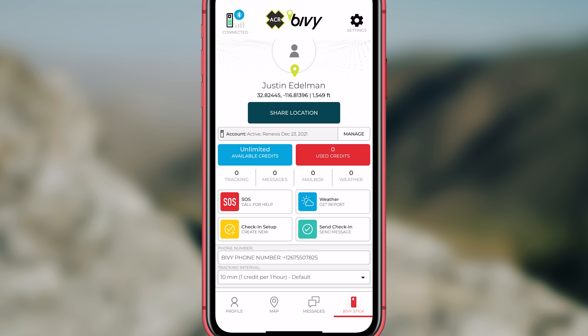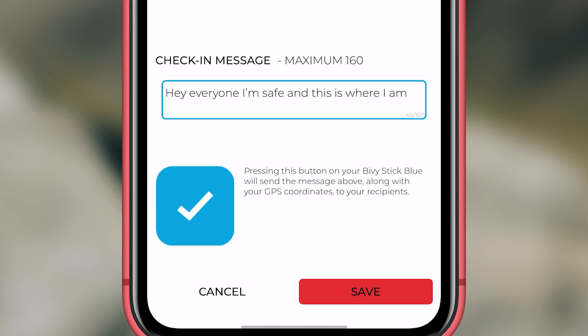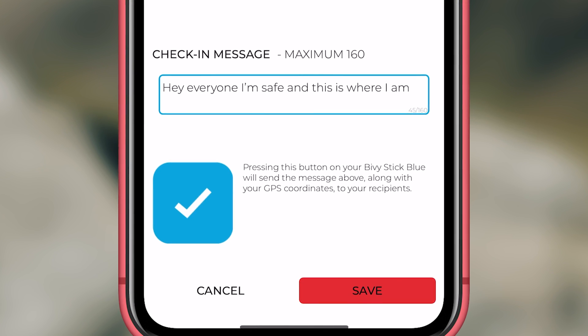If possible, send the SOS through your phone so that you can respond to messages and state the nature of your emergency. To use the check-in button on the side, you will need to set up the recipients. This will have a pre-programmed message and your location. You can add up to five recipients.